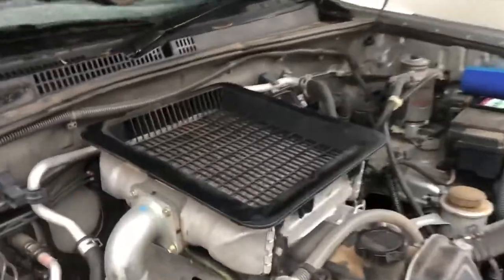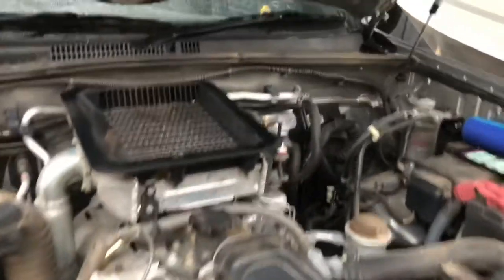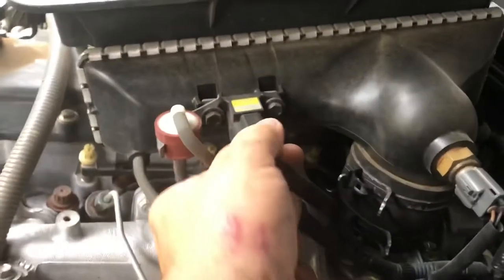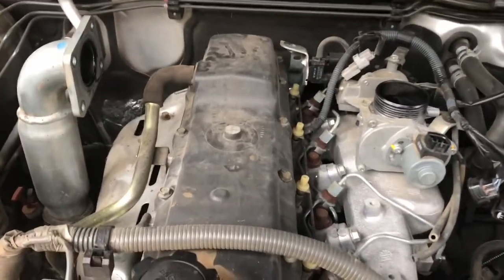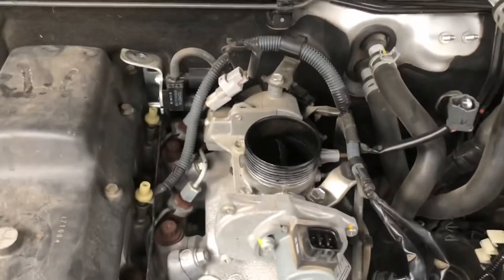Starting off by removing the intercooler - there are four bolts there coming up from the pipe, a bolt just here, these plugs which will all be removed, and another bolt just behind the intercooler. There's also a clamp here and one here. I've removed the intercooler - that was pretty straightforward, a couple of vacuum hoses on this side, some plugs - and you can see the throttle body there now.